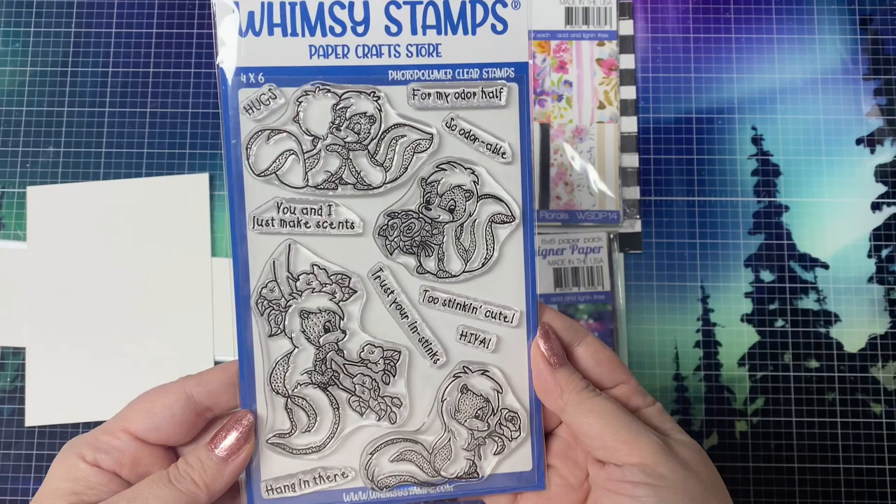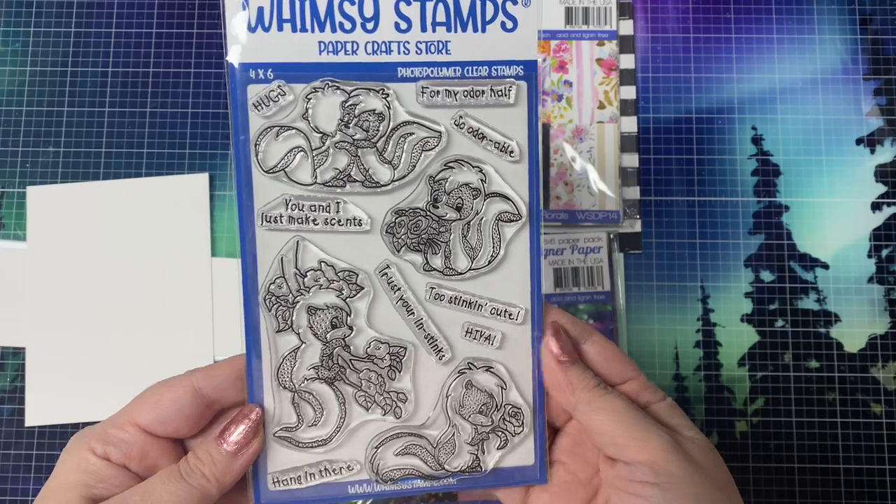The sentiments include: Hugs for my odor half, so adorable, you and I just make scents, too stinking cute, hiya, trust your instincts, and hang in there.